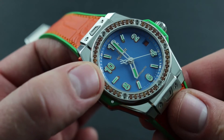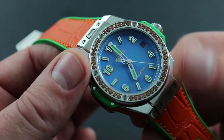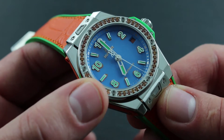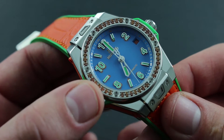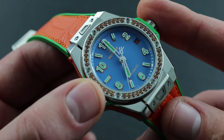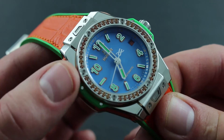This quick-set function should never be used during the hours from 8pm to 3am, as that's the period during which the automatic date jumper of the watch is engaged. Attempting to use the manual quick-set while the automatic system is jumping over from day to day can damage the movement. Always forego use of the quick-set between the hours of 8pm and 3am.